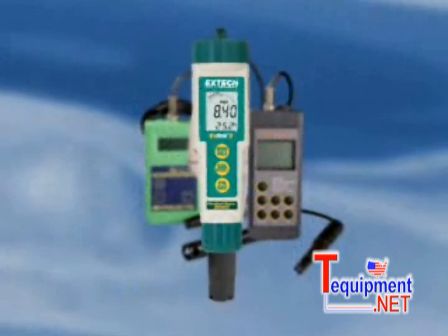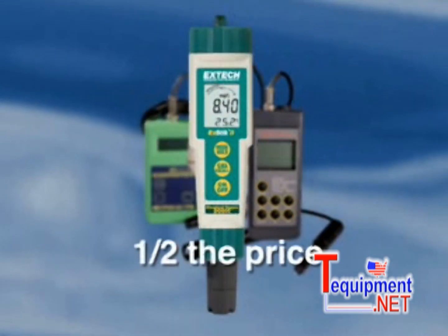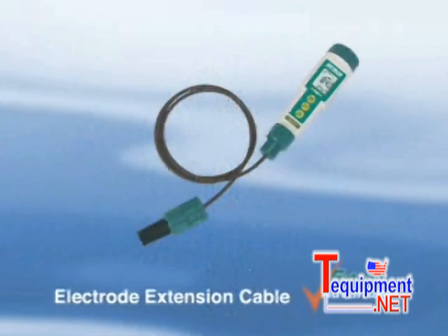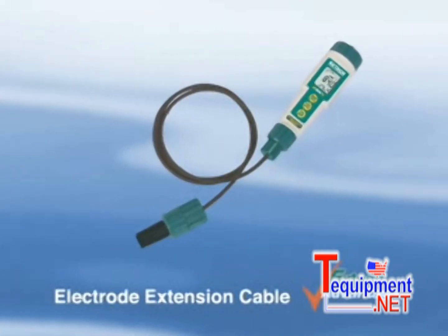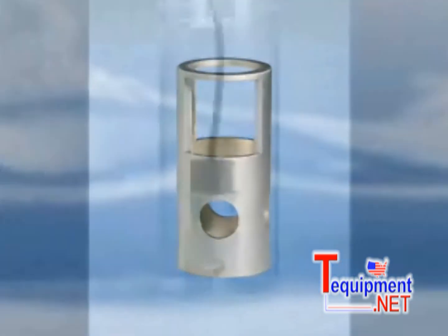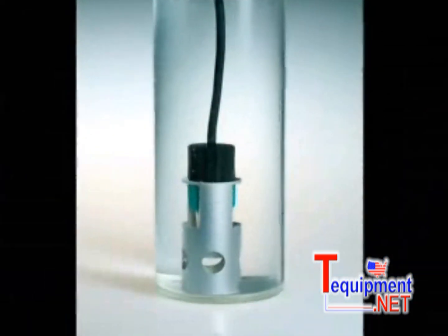So why pay more on a handheld DO meter when you can buy a stick-style dissolved oxygen meter at a fraction of the cost? Optional extension cables of 1 meter or 5 meters allow for measuring in difficult-to-reach areas. A weight keeps the electrode submerged while taking an underwater measurement.